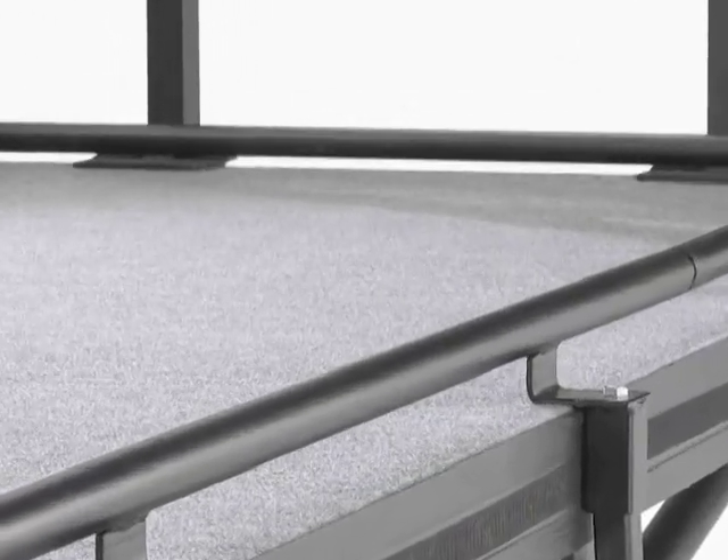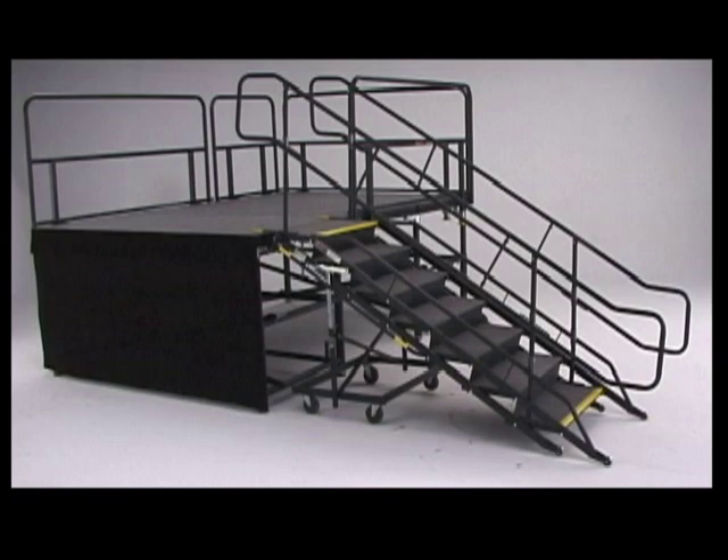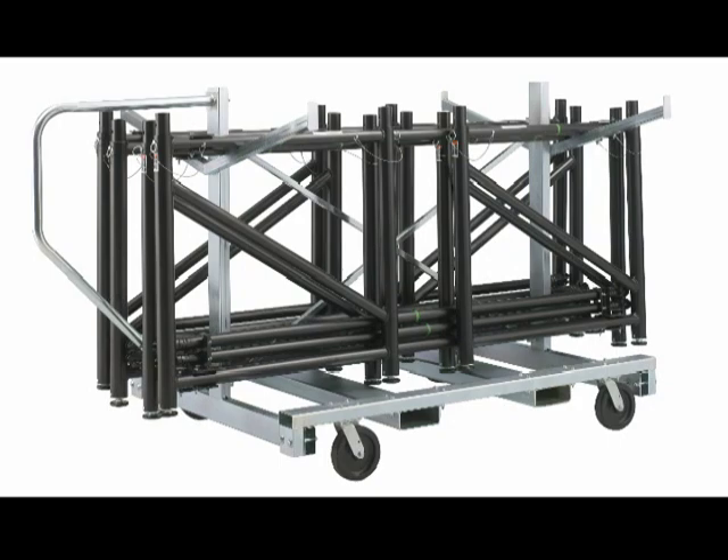Notice that all of Seco's guardrails have a built-in chair stop for added convenience. The Fold and Set stage has a full line of accessories to complete your stage setup. The Fold and Set decks and frames are conveniently stored on mobile caddies.